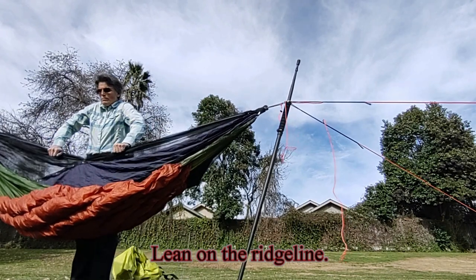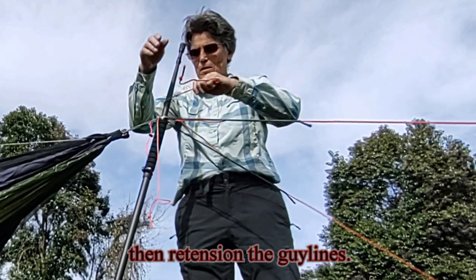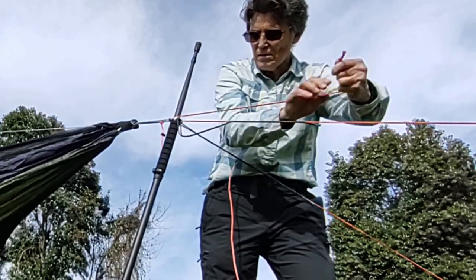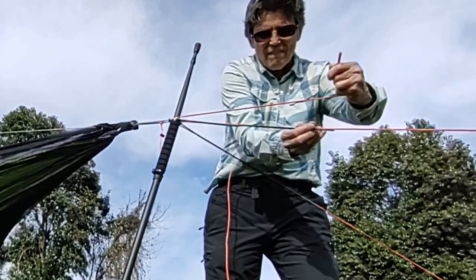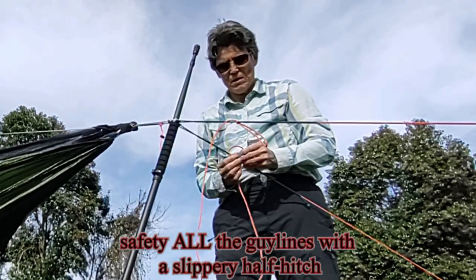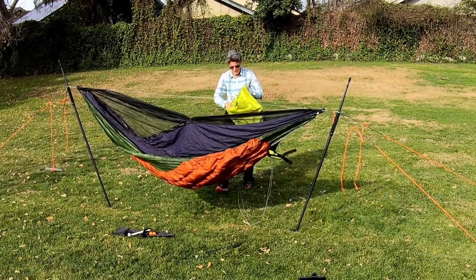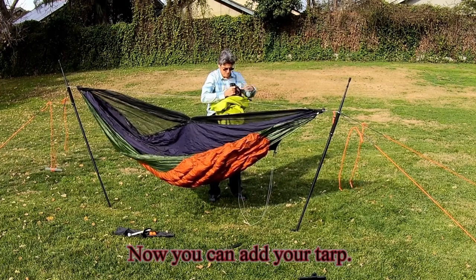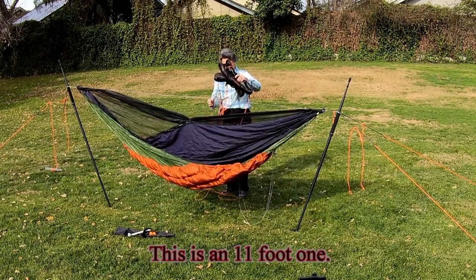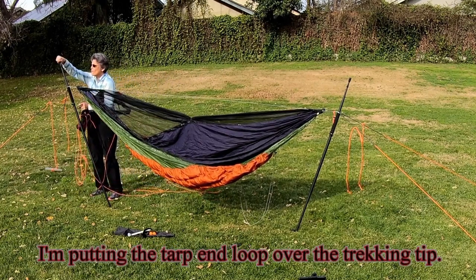Lean on the ridge line, then re-tension the guy lines. Now you can add your tarp. This is an 11 foot one. I'm putting the tarp end loop over the trekking tip.